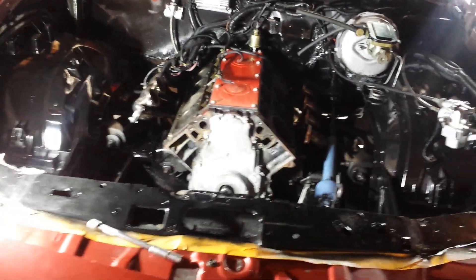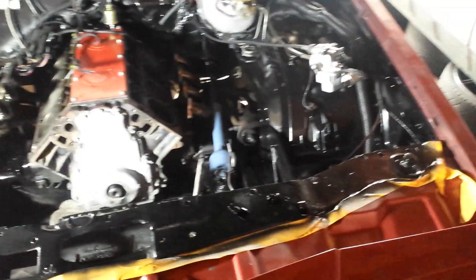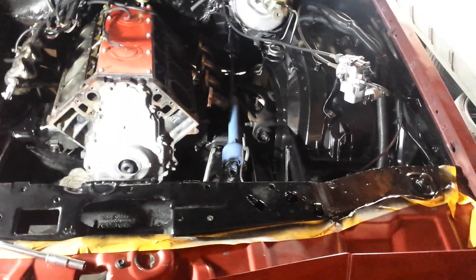Hey, what's up YouTube — little update on the Grand Prix. Got it torn down, as you can see, broke it all down to a short block. Getting ready for this head and cam swap. I still have a few parts I need to get, but once those come in I'll be ready to put it back together.